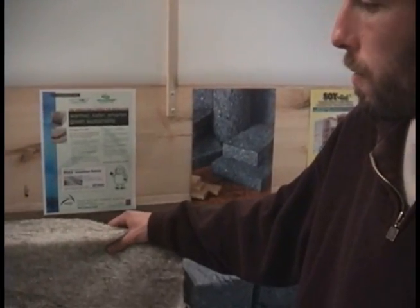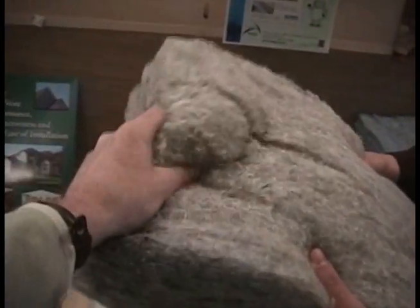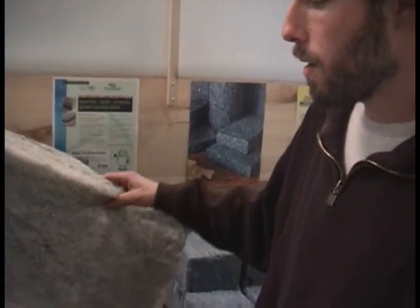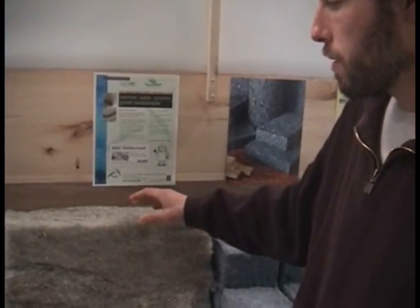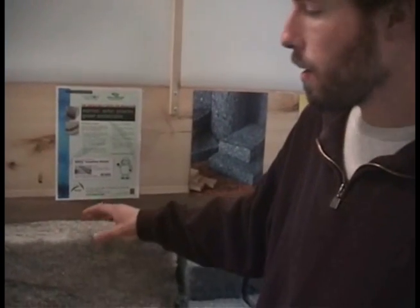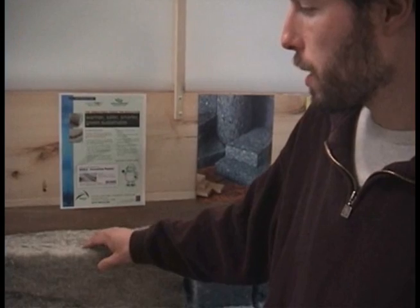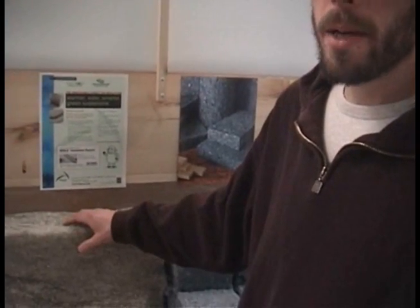Another nice thing about this product is you can touch it. You don't have to wear gloves, you don't have to wear a mask, you don't have to wear eye protection. This is very natural — all it is is wool and a mix of boron for pest resistance.